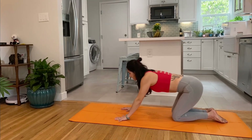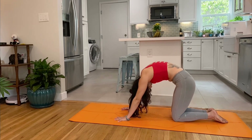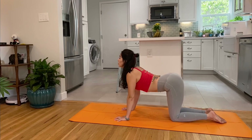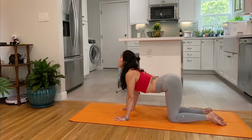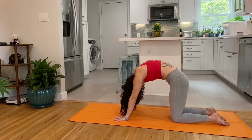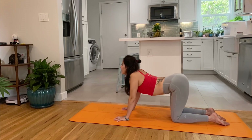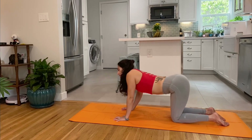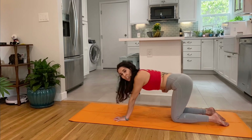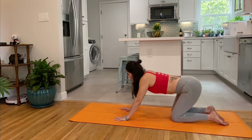Coming into tabletop for some cat-cow around the spine. Exhale, inhale, cow — pull the shoulders back, send the heart forward. Imagine you're pulling the mat backwards, physically try to do that. Exhale, round, push the mat forward, protract the shoulders, puff up through the back of the heart. Inhale and exhale. Then free flow — any movements that feel good on the spine, circling, swinging, wagging your tail. Hover the knees, stretch the top of the feet. Bounce here for four, three, two, and one. Soft landing.